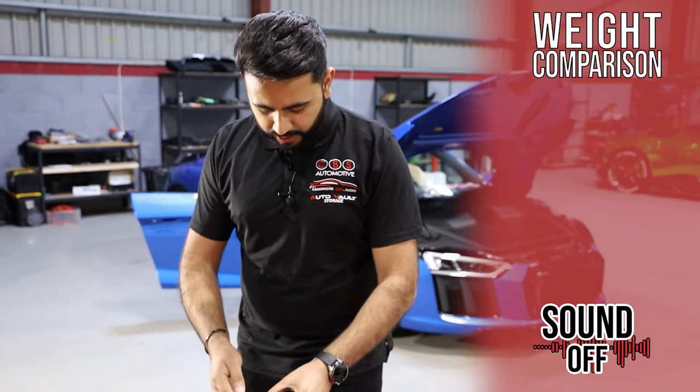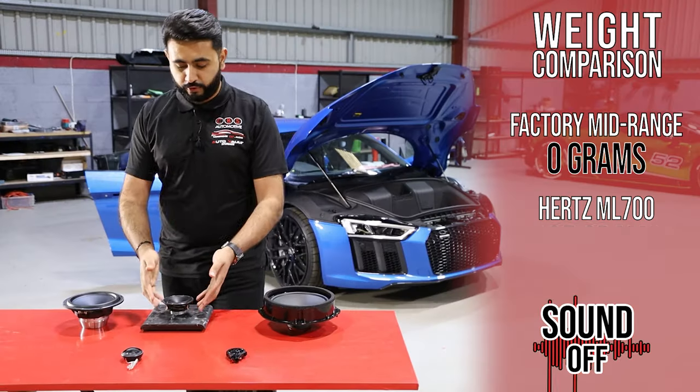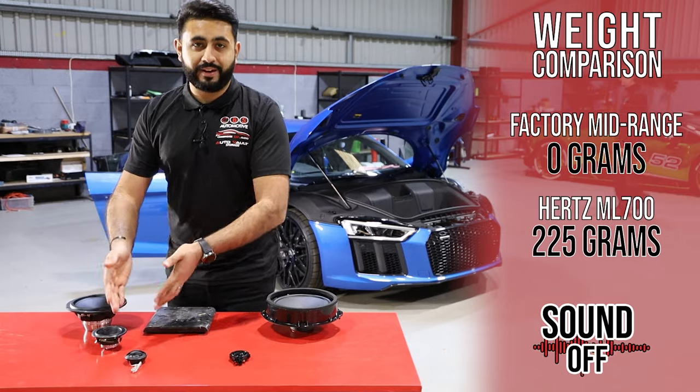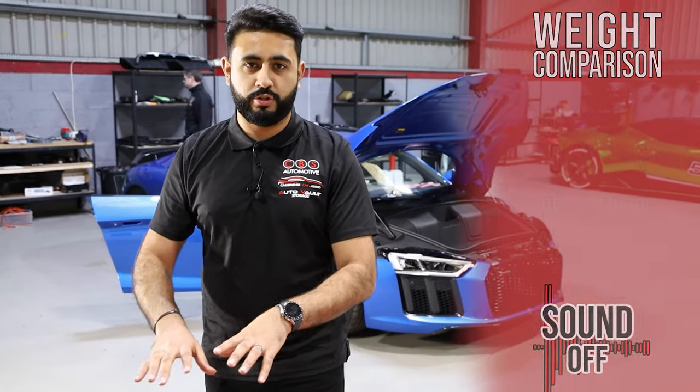The Hertz Mille Legend 3-inch mid-range weighs in at 225 grams. Obviously we don't have anything to compare that to directly, but this is going to go into a stock location — you're not going to see any of this once it's installed into the vehicle.